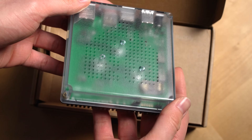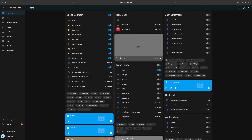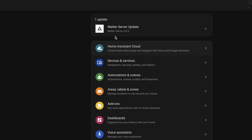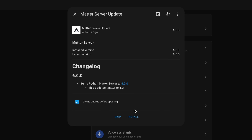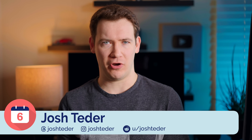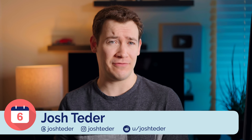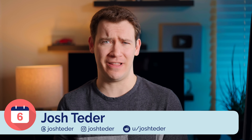It's been six months since I bought a Home Assistant Green, a mini-server that runs the open-source smart home platform Home Assistant. While I've definitely had my periods of frustration with Home Assistant, it has proven to be a powerful smart home platform that can do more than most other smart home platforms I've used, and it's incredibly flexible.